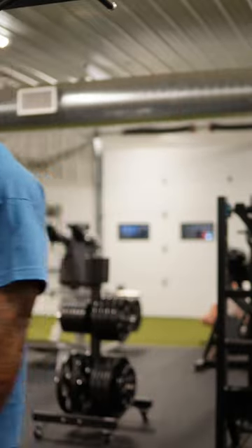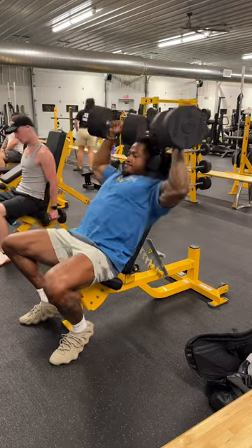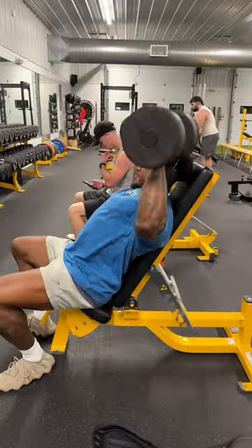My camera actually died and we switched to the phone — I guess that'll show you how the iPhone 15 performs in the gym. Onto the shoulders, we're moving into a dumbbell shoulder press. Pretty basic — we're doing a top set of eight and then three working sets of 12.